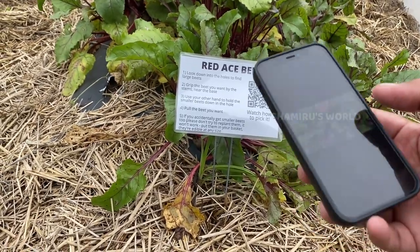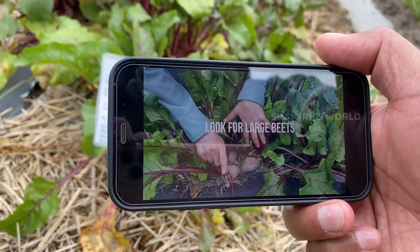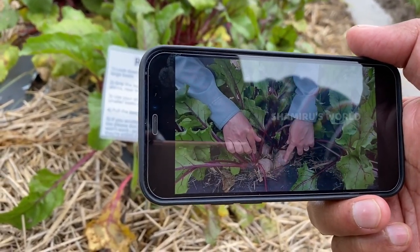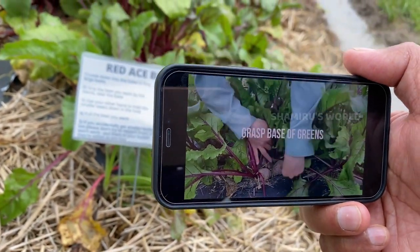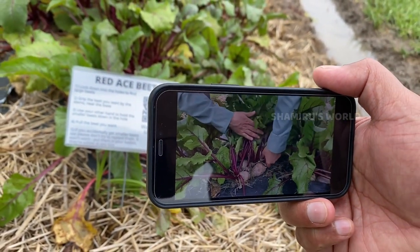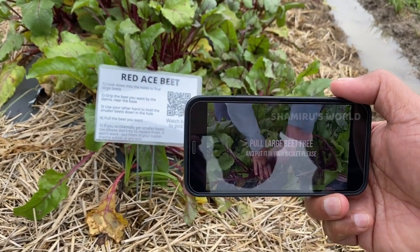Use your hands to part the leaves to look for the large beets. There are multiple beets in every hole. You want to only choose the largest beet in the hole. Use your hand to grip the greens at the base right near the beet, use your other hand to hold the other beets back, and pull the large beet free.